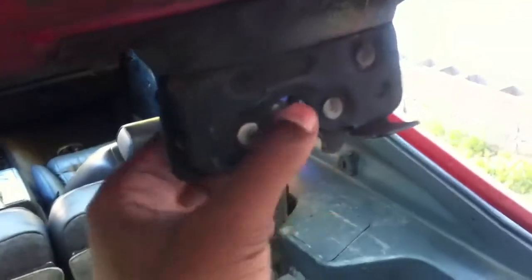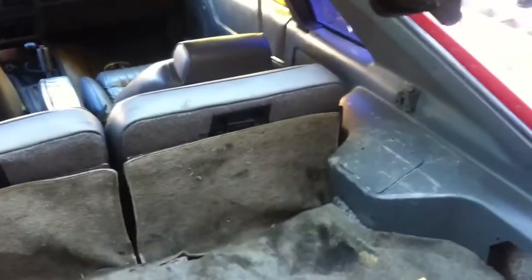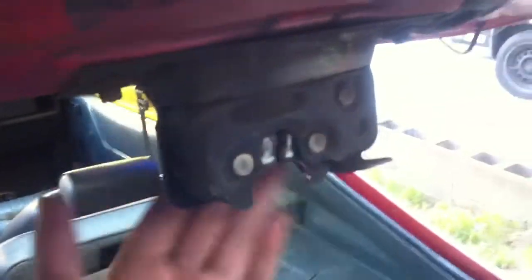This is the hatch lock, because my hatch doesn't lock either. It sits a little bit on top — it doesn't close, so I got a new one for the Mustang at the junkyard too.